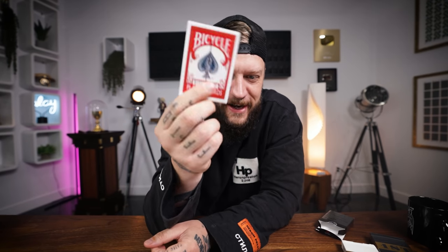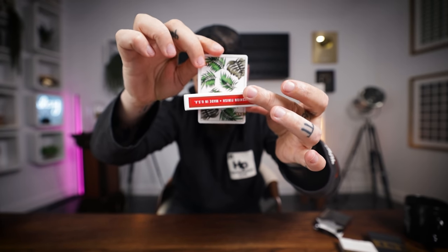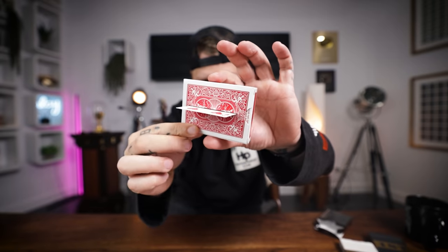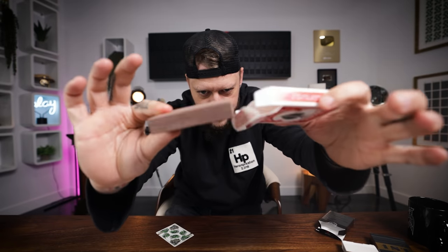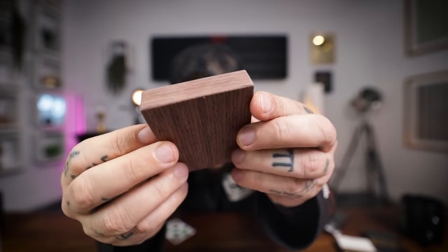Chris offered to show a magic trick to close out our conversation. He used a custom bicycle deck with a slit through the middle. He passed a card through the slit, keeping his hands visible, and then — without leaving frame — the deck transformed into a solid block of wood. I was completely confused and loved it.